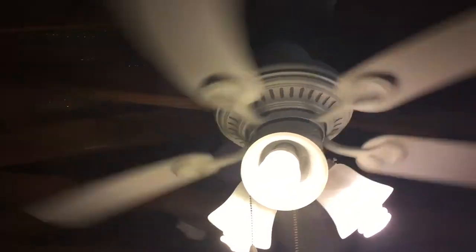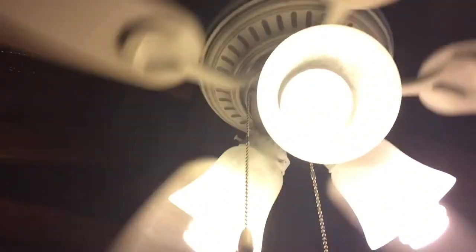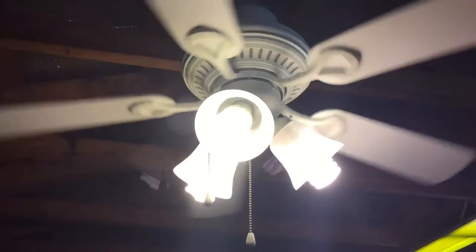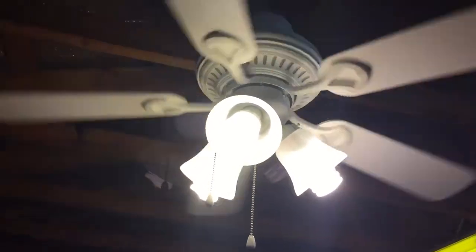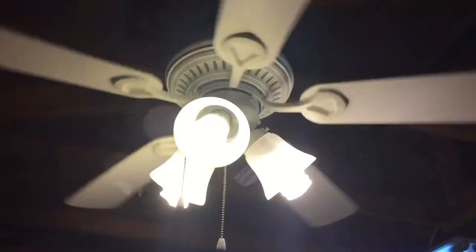I'm surprised that hasn't been scraping on that — well, I can fix that anyway. Time for a spin down, I'll turn the fan off. Around this time is when fans had bad paint on them that would cause the white to fade out and look like a cream color, like my Cheshire one — my 52-inch one, not my 42-inch one.